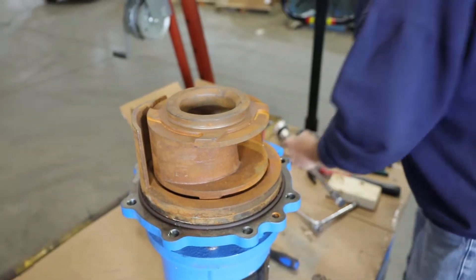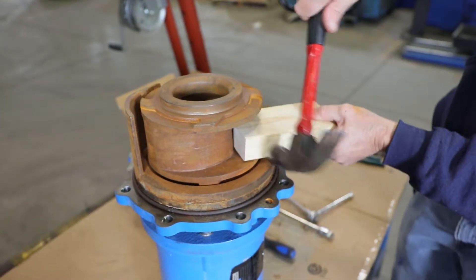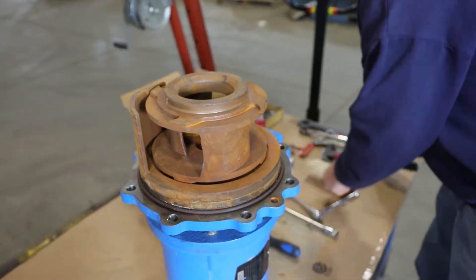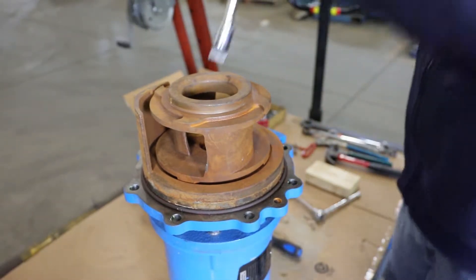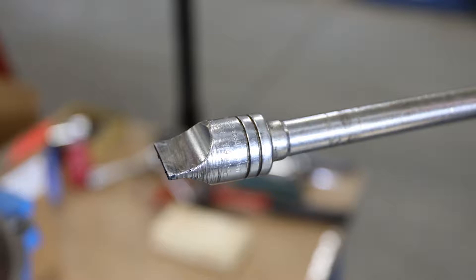You will need to break the impeller loose from the motor shaft. Here, we use a hammer and a 2x4 to loosen the impeller. You may need a second person to hold the slotted motor shaft stationary using a drag-link socket or large flathead screwdriver.